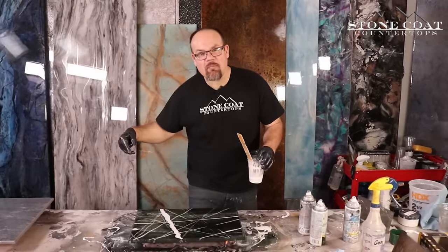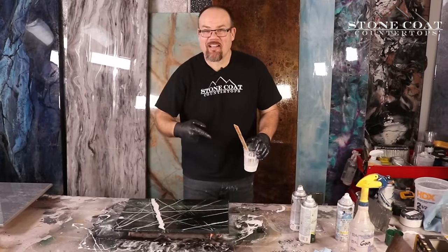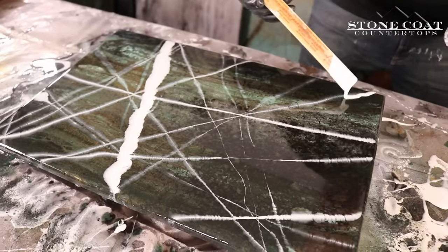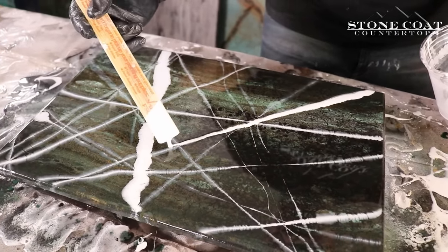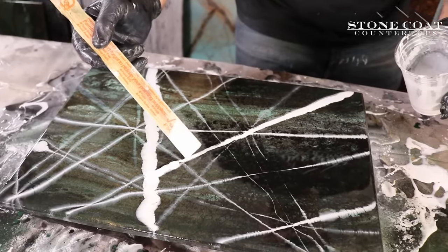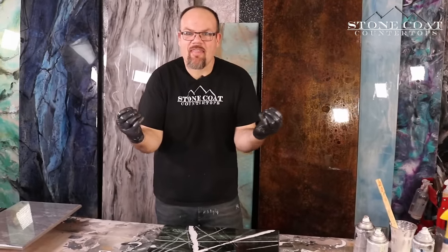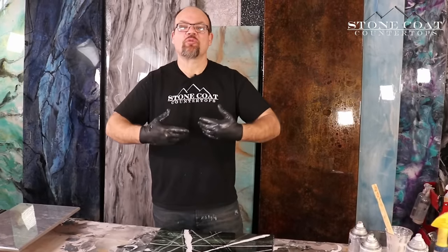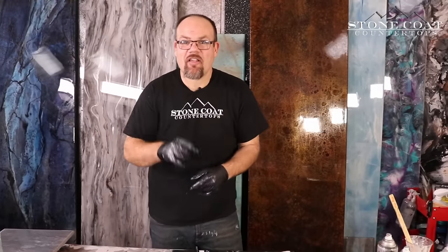Before I do this, let us know in the comments below — would you have done this or not? Do you think this is the right call? I really like this point in the process because all of the colors are interconnecting. The white quartz vein I just put down is grabbing some of that green and some of that black, and that faint effect creates realism. I didn't have to do anything to make it look that amazing.